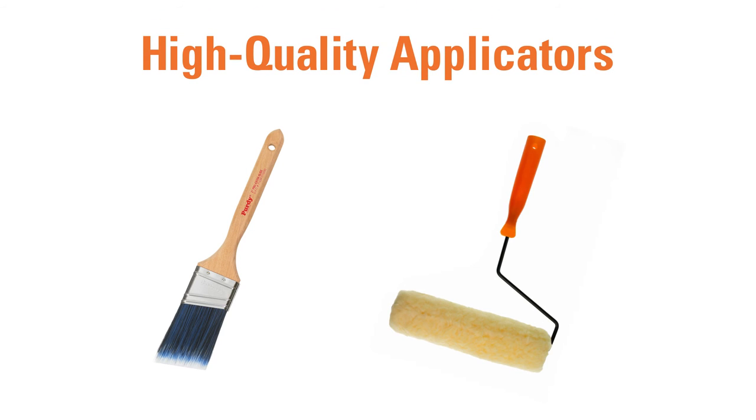When you sell a high-quality paint applicator, you demonstrate that you're a product expert while improving customers' painting experiences.